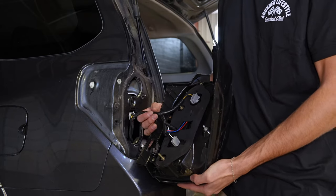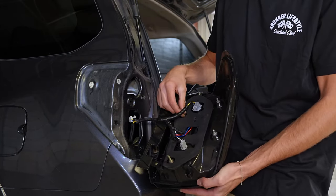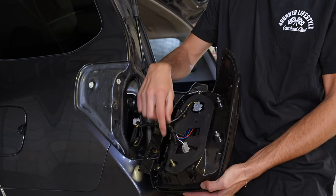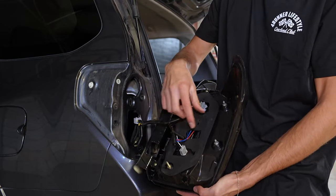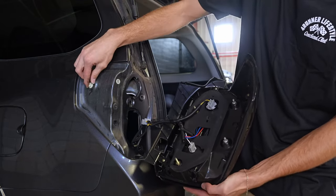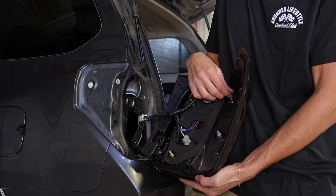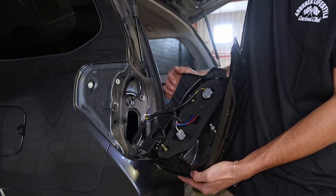When installing your new tail light, we recommend plugging it in first, and then you're going to want to line up all the holes. These are where your bolts are going to go, but then there are two prongs that are going to go here and here, and finally there's one last little clip that's going to hold the side of your tail light in. You just want to make sure everything's lined up so that everything will sit flush.